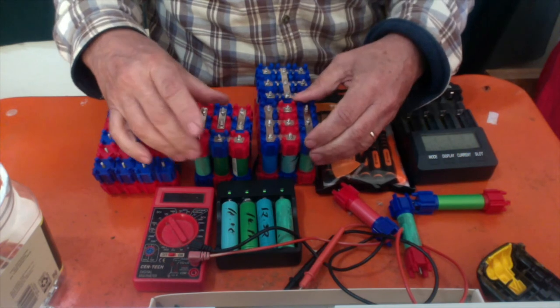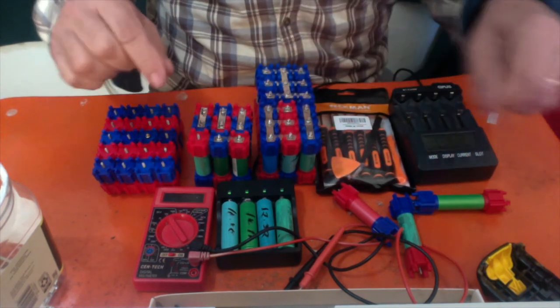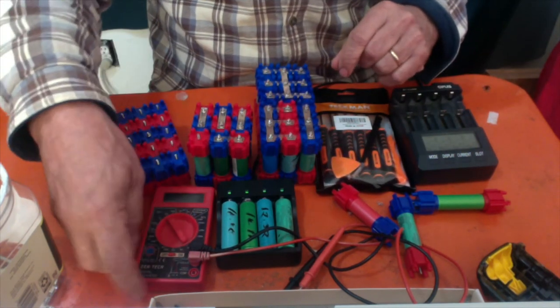I've made some mistakes — put batteries in backwards. You can test as you go along with your meter to figure out which one that was.